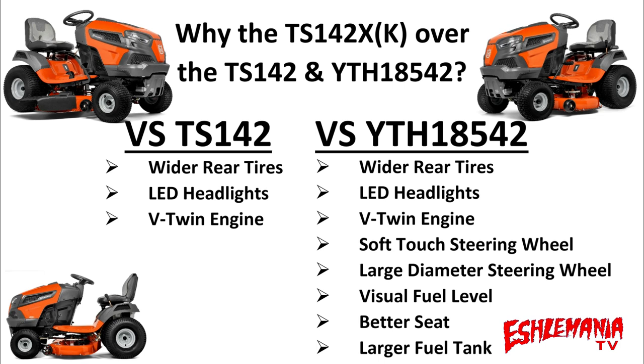The TS-142X and TS-142XK have a three-gallon fuel tank compared to two and a half gallons in the YTH-18542. After looking at all the features and differences, you can see that the TS-142X or TS-142XK is definitely a better value and a better machine than the YTH-18542.